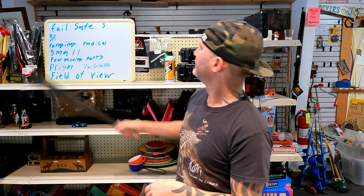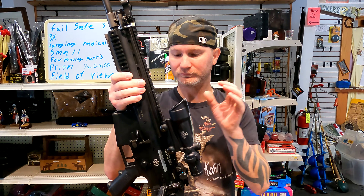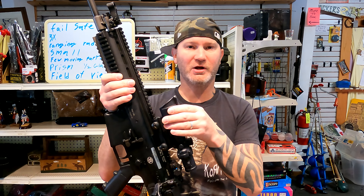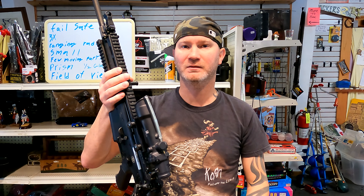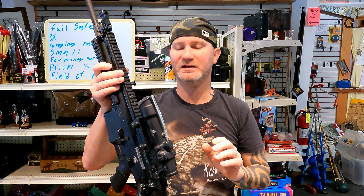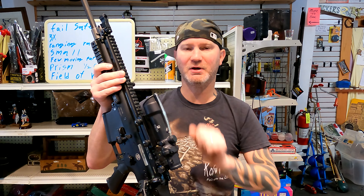Number one: it has three fail-safes — some even have four. Inside this piece of glass, unlike a lot of red dots or variable optics, there are three things that are going to ensure you have some sort of aiming reticle. A fail-safe is basically a system put in place because everything will fail at some point, so you put multiple failure points in there so as it starts to fail you can pick up on it, but you're not out of a piece of glass.